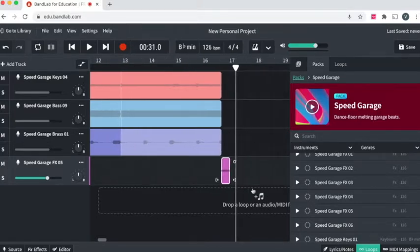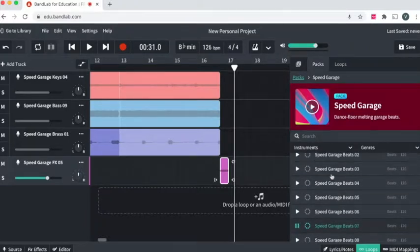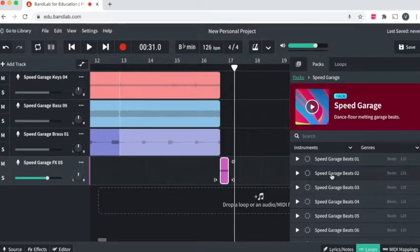Now I'm going to bring in my beat — that's going to really bring in the energy because now I'm in my chorus. Whenever you want to really bring the energy, you want something that has a kick and a snare. The kick is the 'doosh doosh' — the low stuff. The snare is the 'cha.' The hi-hat is 'tch tch tch.' So I really just want something with some kick and some snare.